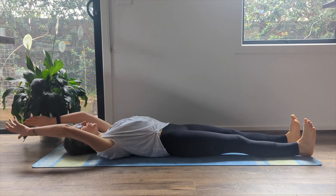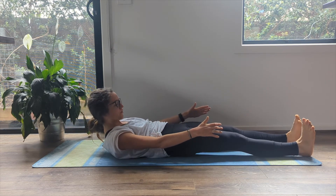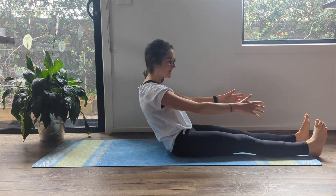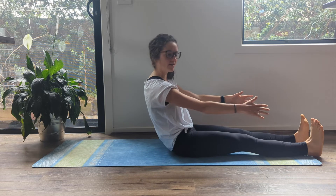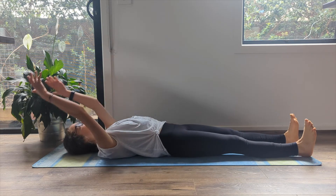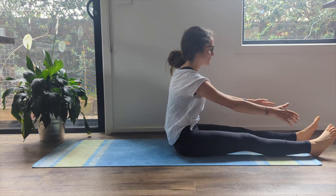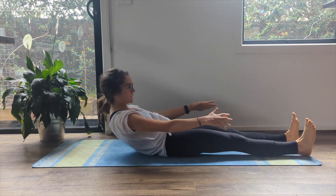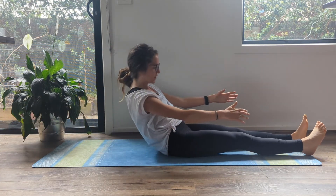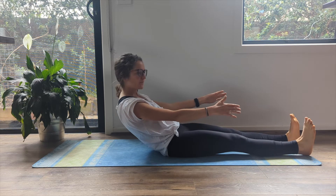So if the roll up is too much for you, feel free to come up with your hands supporting you. You can do them on the floor or behind your hamstrings. Or if you wish, you can come just halfway down — come to your seated and then just come halfway down here and then return back up. We're going to do two more of the full roll down, finishing in your seated position.